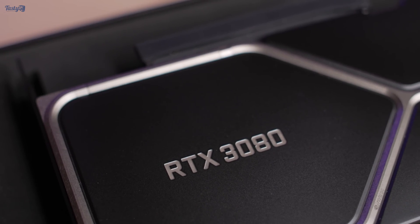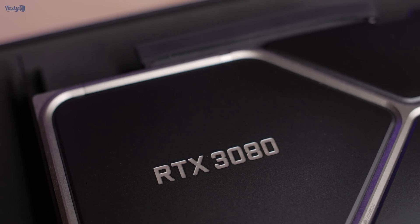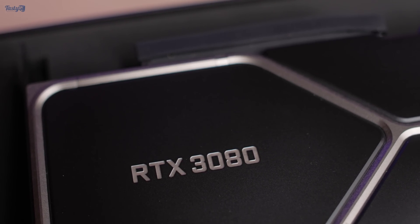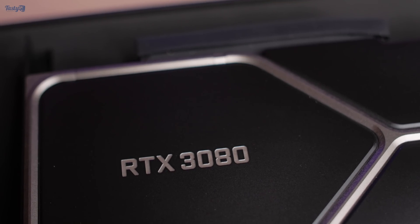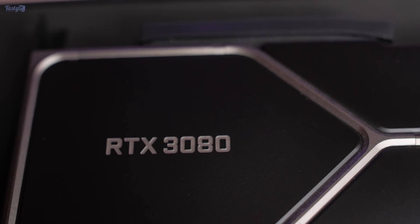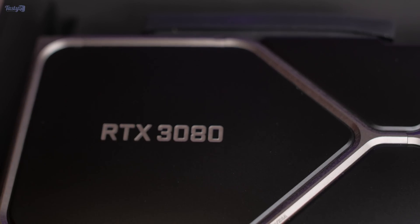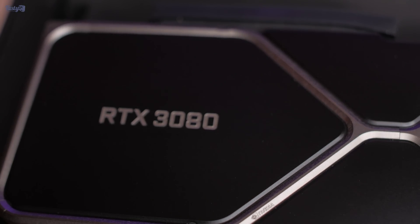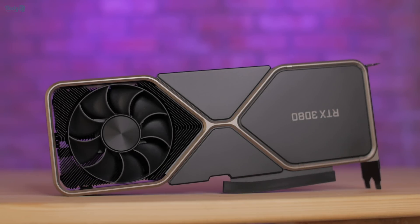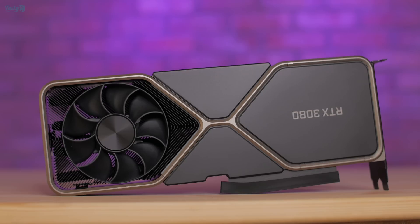One thing that once seen you're kind of unable to unsee is that the 8 in the 3080 has been etched upside down compared to how it's written on the box and on every other 3080 model. But even with that typo, I'm hearing a lot of people say that this is the best looking 3080 cooler design and that this is the one people want the most, and I can't say I blame them. If anything, this card design is even more impressive in person than it is in photos.